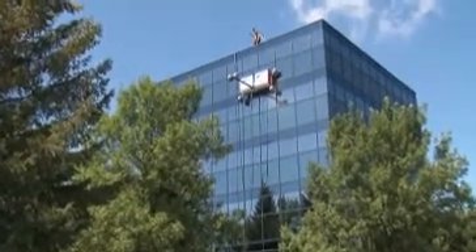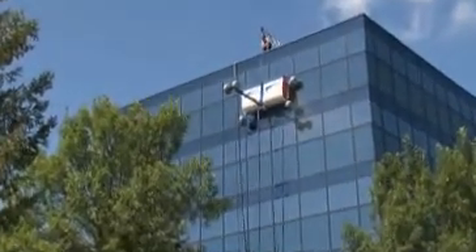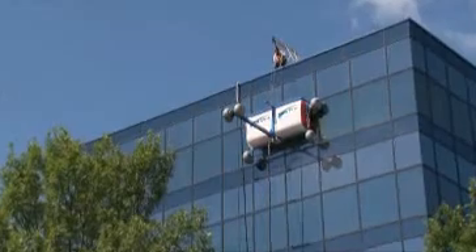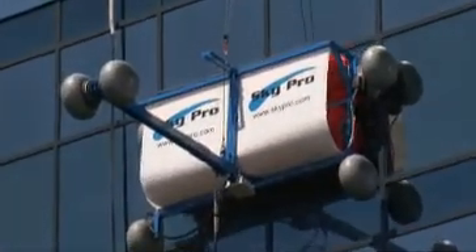Now there is a safe and inexpensive way to clean the windows, frames and exterior of high-rise buildings. The name of this product is SkyPro, the technological breakthrough in automated window washing equipment.